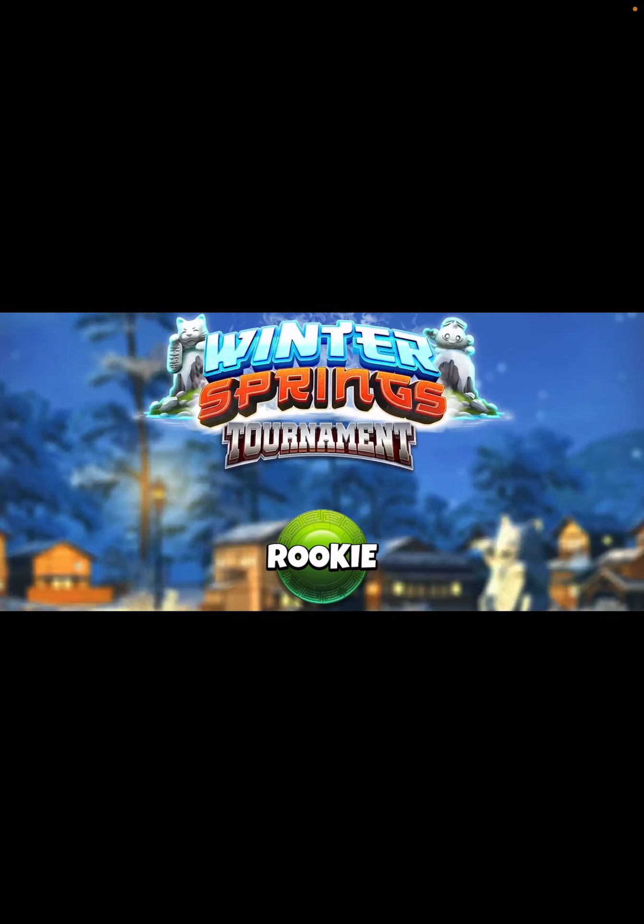Hey, good morning everybody — David Pendleton here covering hole number one of the Winter Springs tournament final round. Congrats for making it this far. This is going to be nicer because it'll probably take around a minus 32 to 33 to get a top three spot, unlike a lot of recent tournaments where you had to score off the charts just to compete.